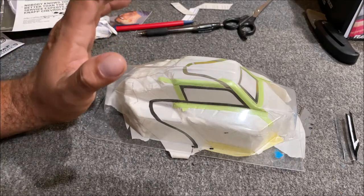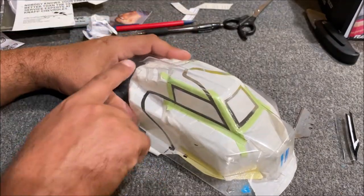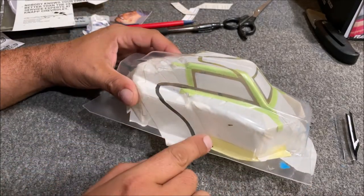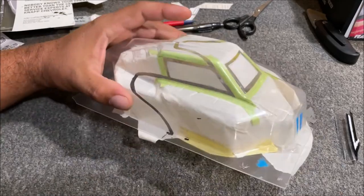The next thing is having a plan. Take a picture, go on some kind of editor like Paint, and paint it how you want it to look. Experiment with your design. Let's look at some photos I did of mine before this.